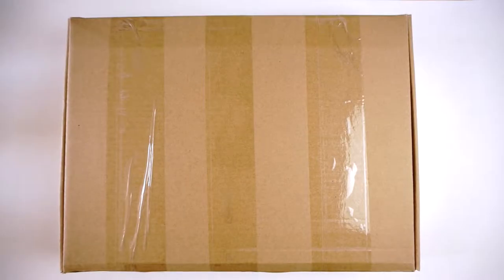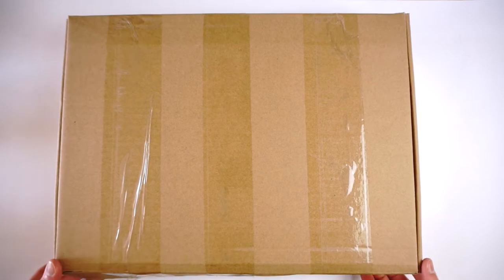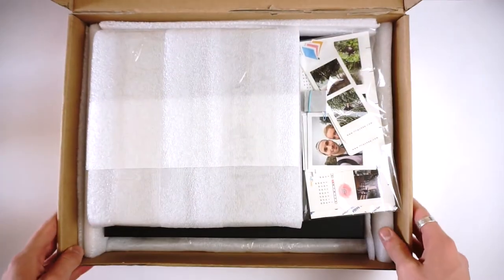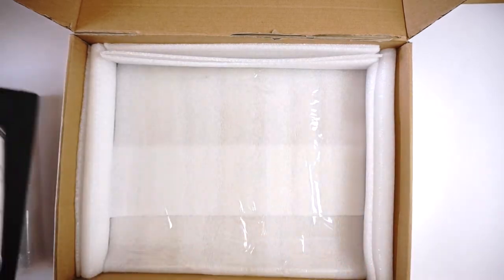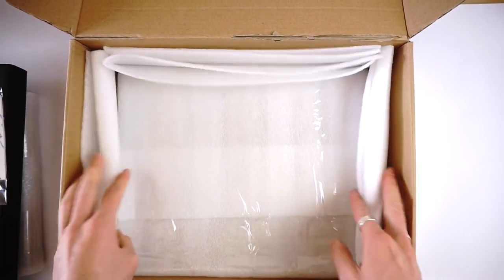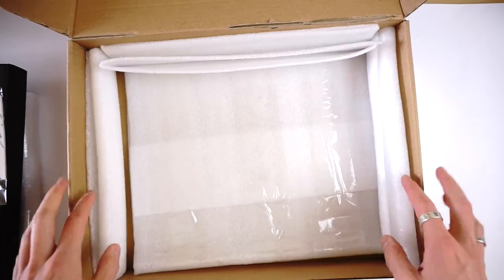Let me do a quick unboxing — just like in the previous video, it's really worth showing how well these products are packed and what you get in the box. The two books came in one box; as you can see, they are really safely and tightly packed.